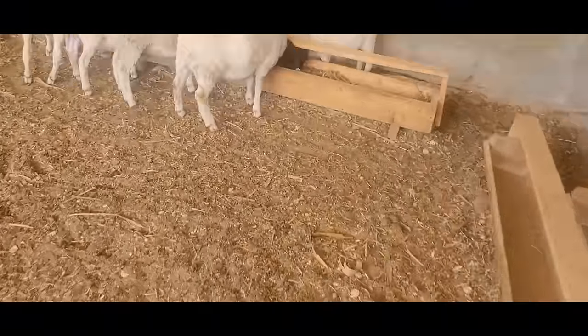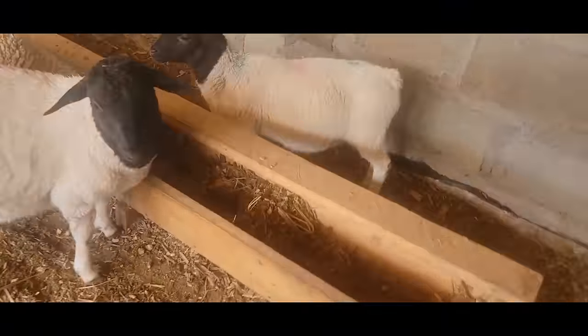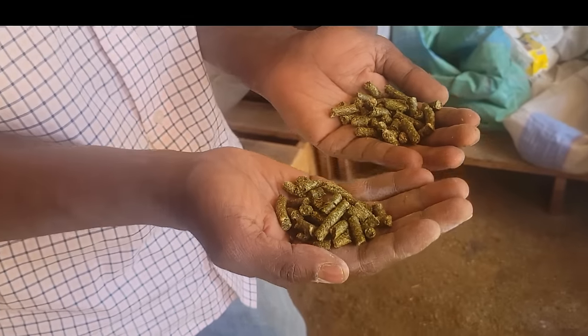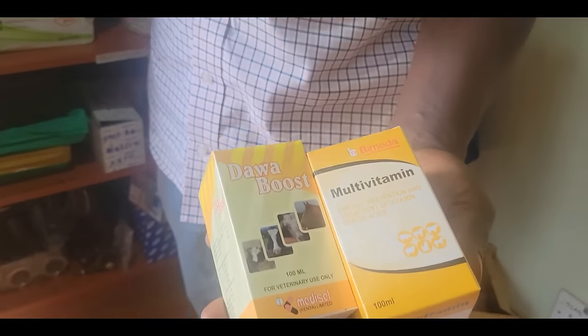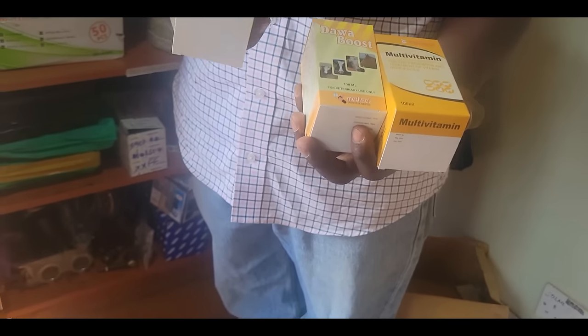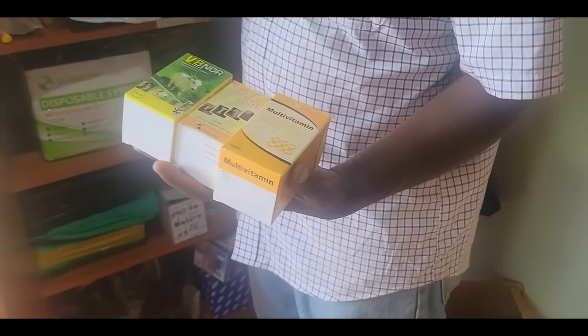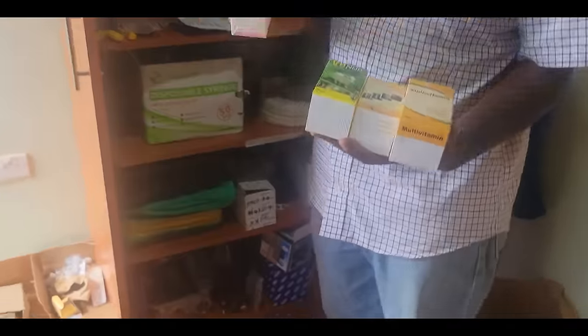Here they are feeding on silage as well — we have already introduced them to silage. They also get sunflower, and we add Lusanne, which is alfalfa pellets, for them. They are dewormed every two weeks. Multivitamin injections are given every week, alternating between Dovaboost, Bermida, and Butafoss.